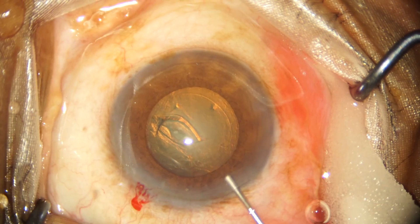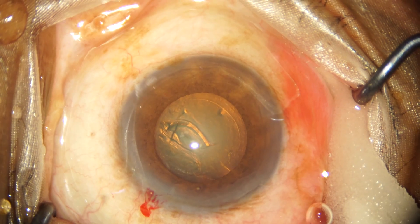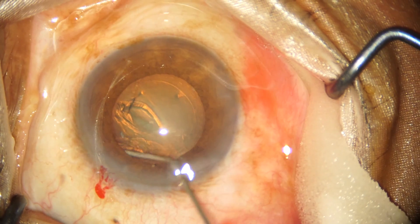Once the capsulorhexis is complete, we go ahead with the cortical cleaving hydrodissection and nucleus rotation.